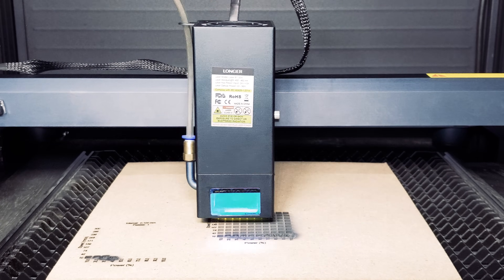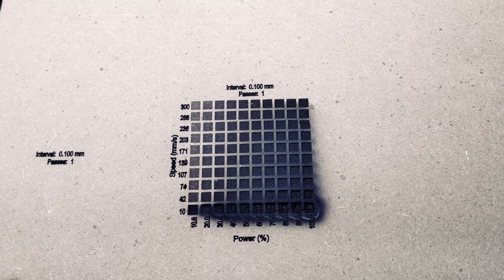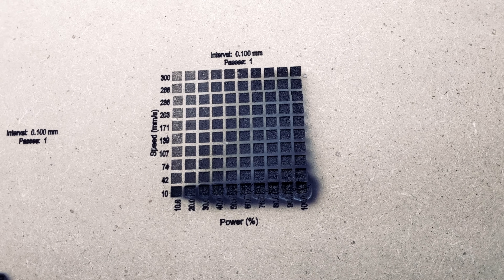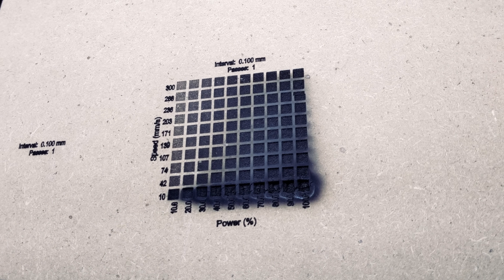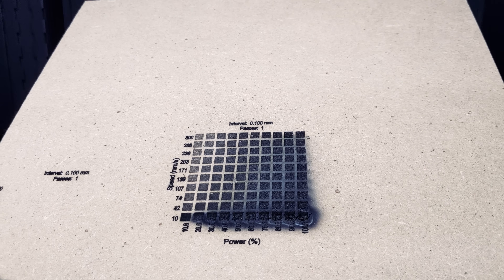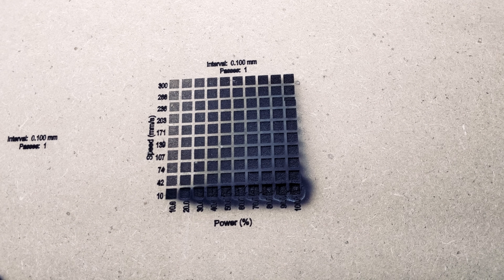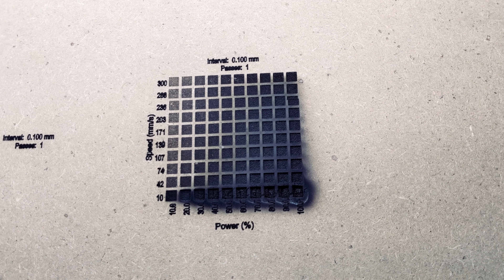The Laser B1 has a maximum engraving speed of up to 36,000 millimeters per minute. Here are the results from our test. You can see that our optimal range would be somewhere in the 20 to 30 percent power and 203 to 300 millimeters per second area. As we get closer to higher power and lower speed, we start to see problems where the lines are not as crisp and well-defined.